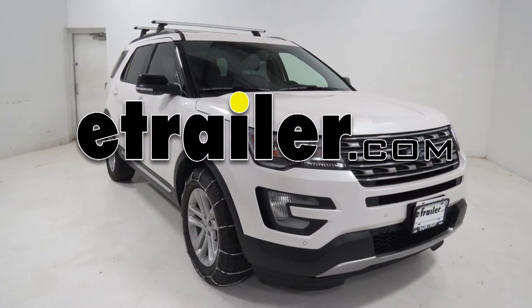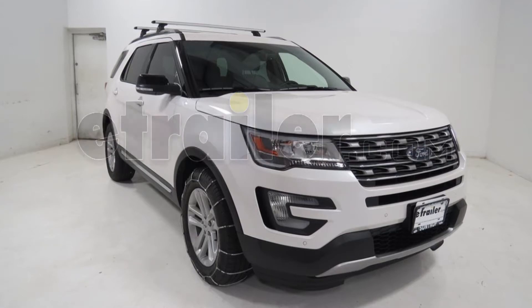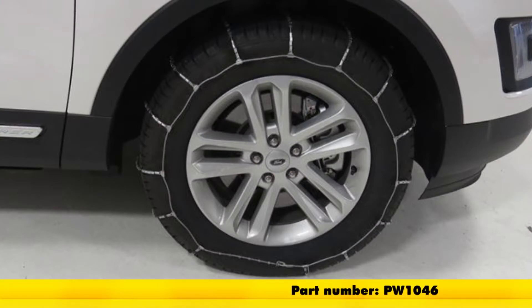Today on our 2016 Ford Explorer, we'll be doing a test fit on the Glacier Cable Snow Tire Chains, part number PW1046, and that's tire size 245-60R18.